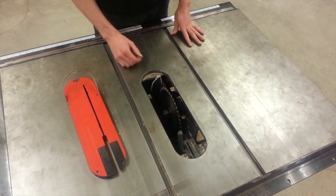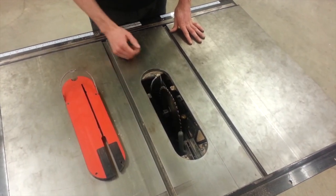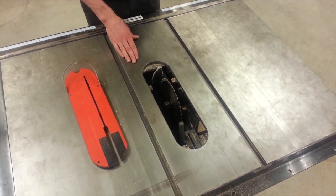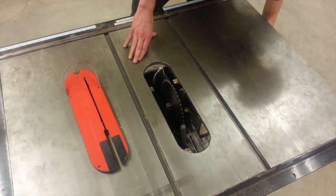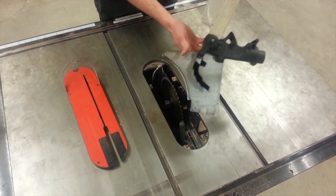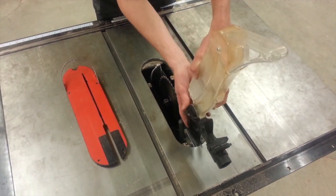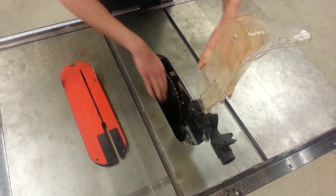Once you've installed the blade and the teeth are facing in the correct direction, if you're installing the standard blade, you need to reinstall the guard. Step seven, you're going to retrieve the guard, which should be placed on the side of the machine. Lift up the anti-kickback fingers and lower the handle back down.